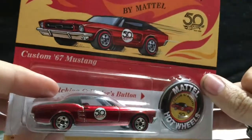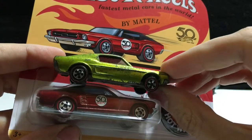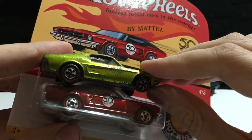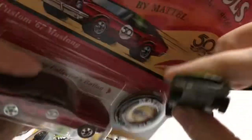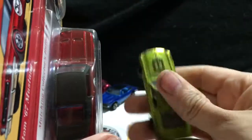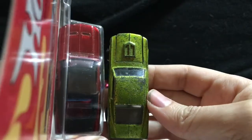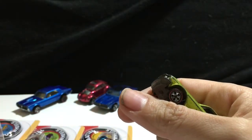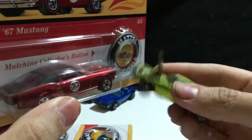Next up is the custom 67 Ford Mustang. This was also brought back a few years ago — I think it was brought back in the early 90s when they retooled it. Here is its original counterpart, and this is my very first redline car from a member off of HWC.com. A little bit different on the design. The Mustang is the non-opening hood version, which is really weird because the original was opening hood.